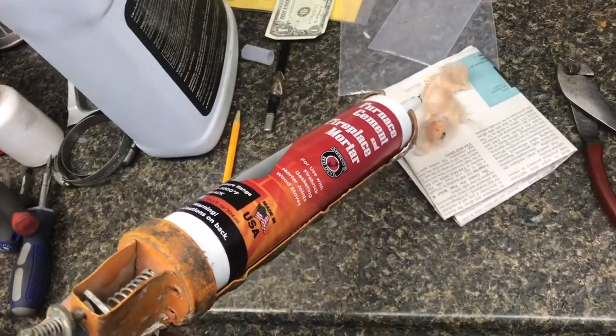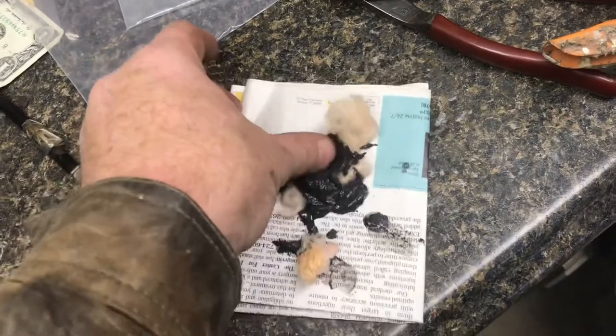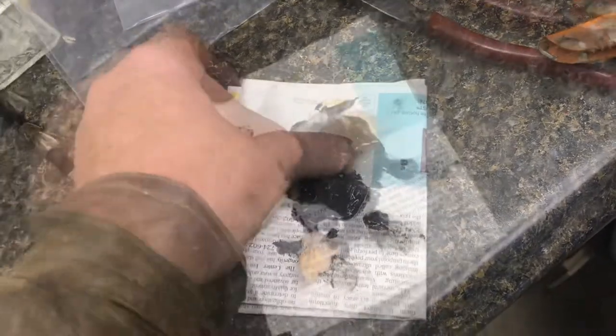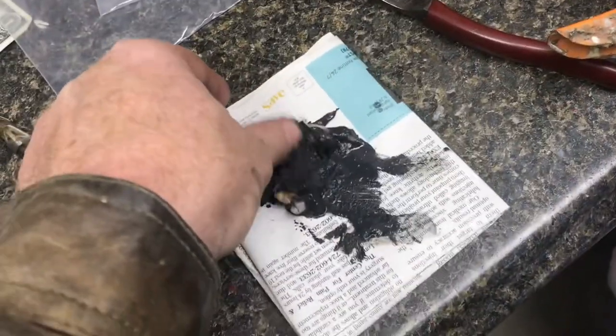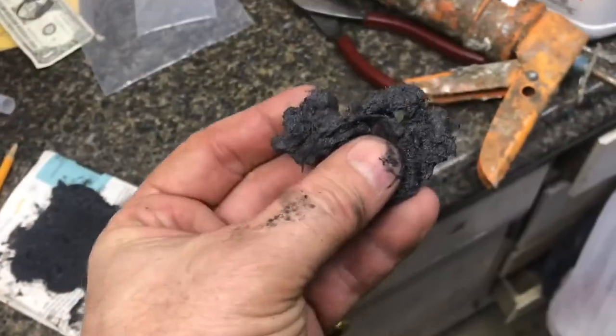We'll mix the furnace cement into the fiberglass. Both of these materials will handle up to 1200 degrees. The fiberglass will hold the structure so everything won't fall out. Mix it really well, then push this into the pipe and press it into the hole.